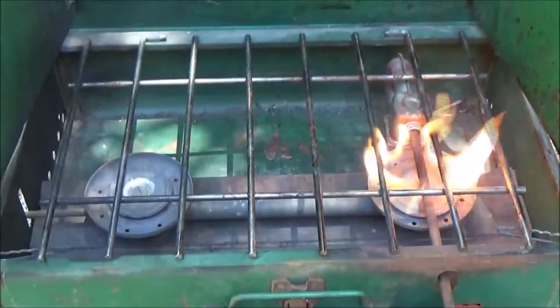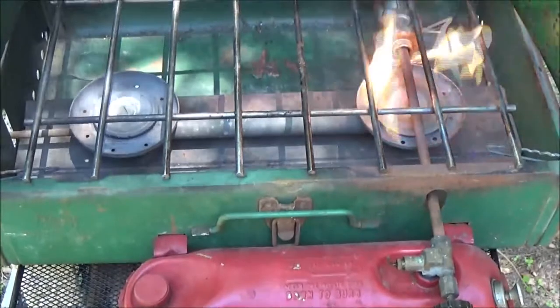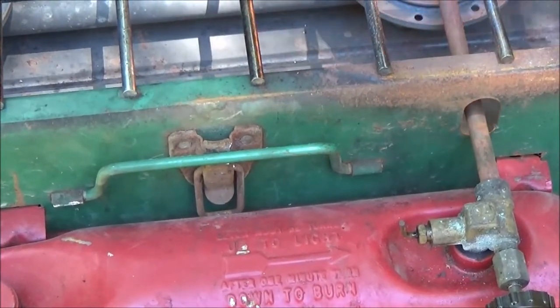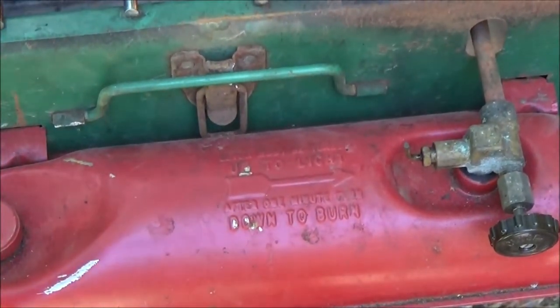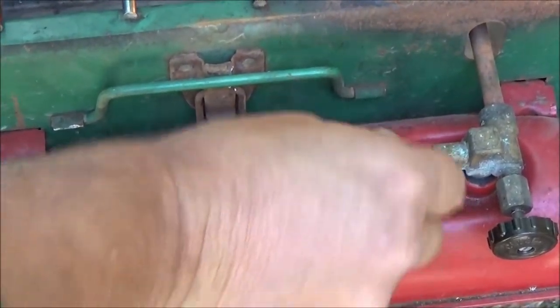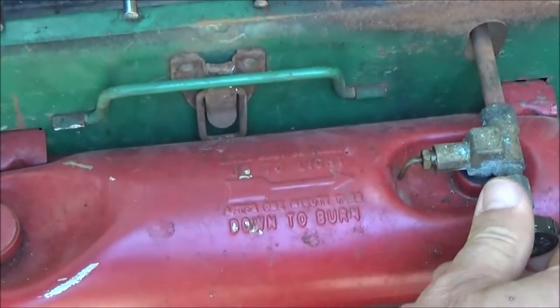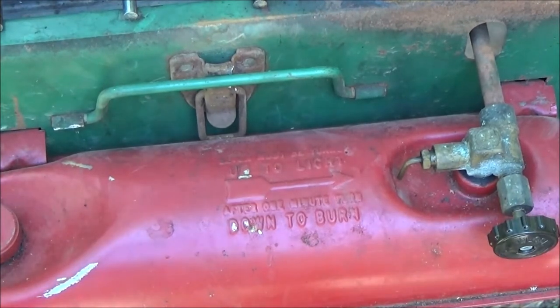When we turn that little lever down — I'll show you that little lever right there. Okay, it's been about a minute now. Let's turn this down to burn, right there, and we can adjust this however we want it.